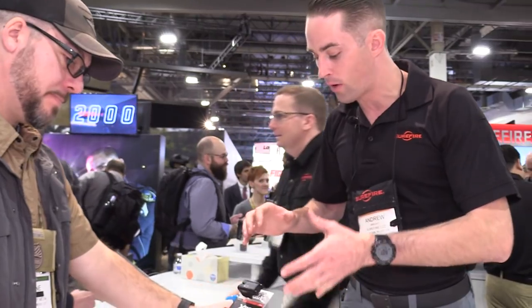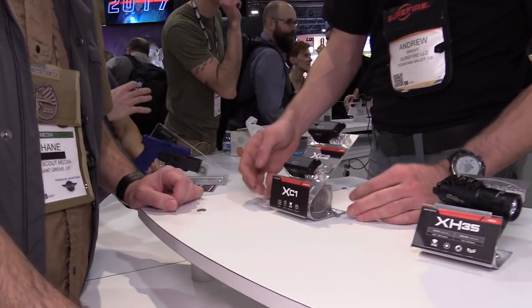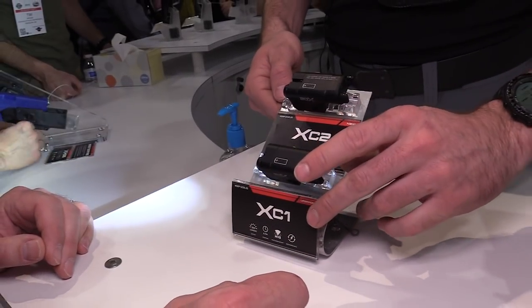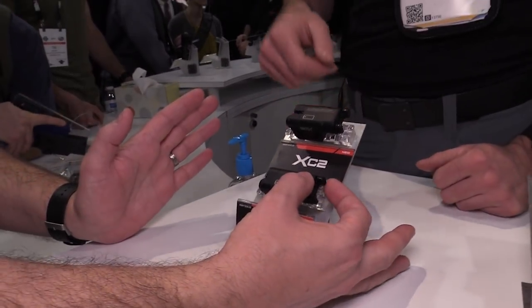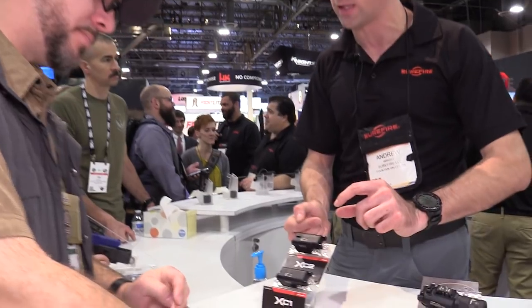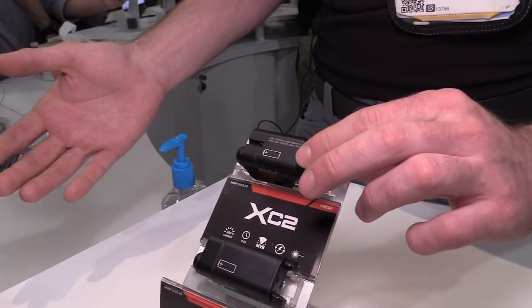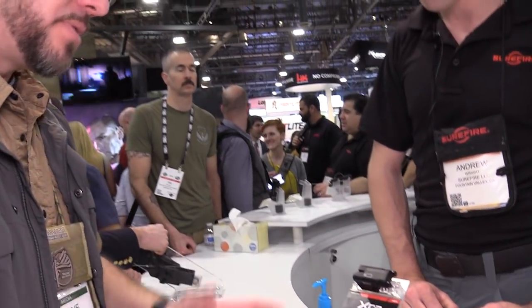This is our compact concealed carry line — the XC1 and XC2. The XC1 is on the bottom, light only, powered by one triple-A battery. For activation, you press down, so with a thumbs-forward grip your support thumb can simply press down. A quick tap will go to constant on for one-handed activation, and a momentary press gives you momentary output. The XC2 is a little bit taller because it accommodates a laser — light and laser combination for concealed carry, also on a single triple-A battery, with the laser center-mounted on top, closer to the bore.